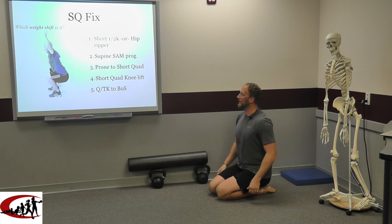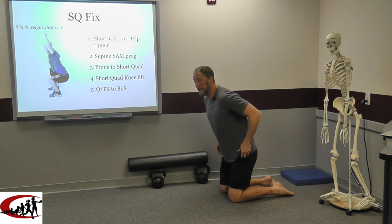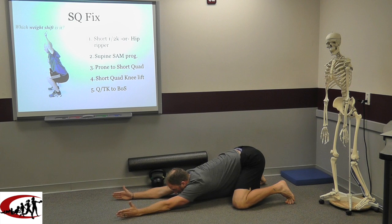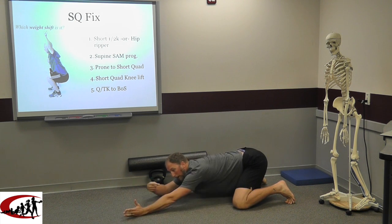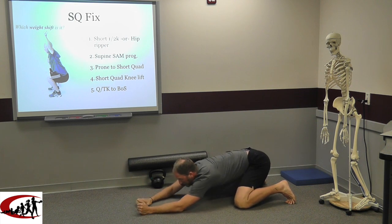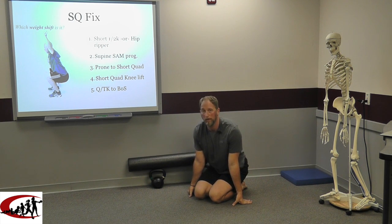Short quadruped knee lift: we get into that same short quadruped position, and now we're going to work on lifting one knee. That knee came off the ground. What we're doing is getting in here, lifting up, breath cycle, back down — same thing on the other side. The important thing is that as I'm doing this I'm still talking to you, which means I'm not holding my breath. Neutral lumbar spine, complete a breath cycle. We don't want to hold the breath and we should be able to equally do it on both sides.